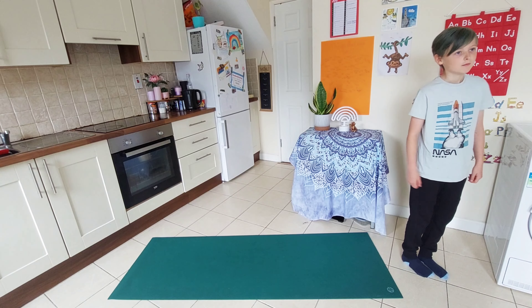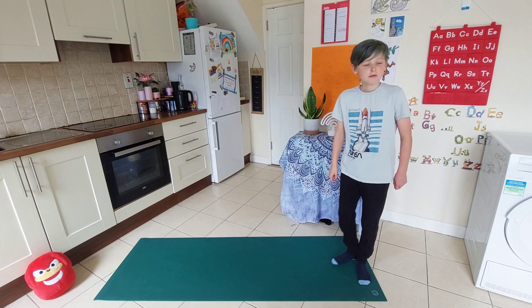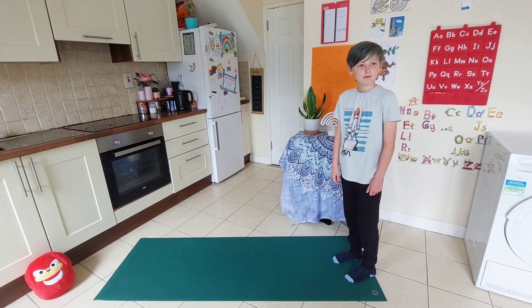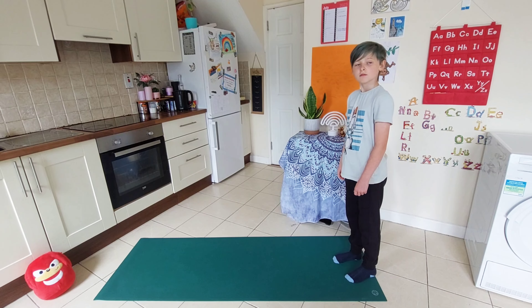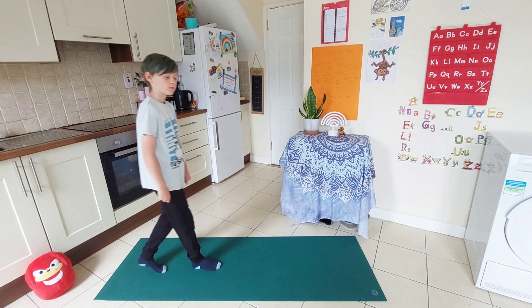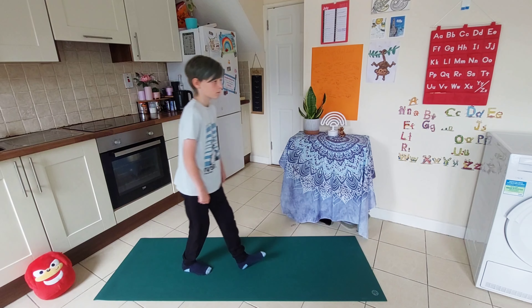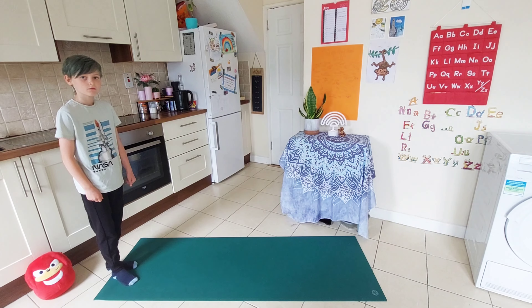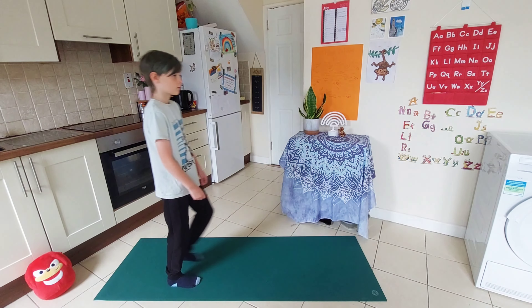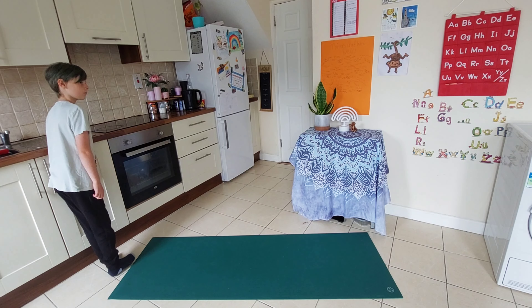Very nice. Can you go even slower? Keep breathing — remember, check in with that breath. If you want an extra challenge, see if you can walk backwards on that imaginary line. You could try your eyes closed first and then try focusing on something, or the other way around — what feels good for you? Remember, keep breathing. See if you can do it even slower. Keep breathing. Very nice.